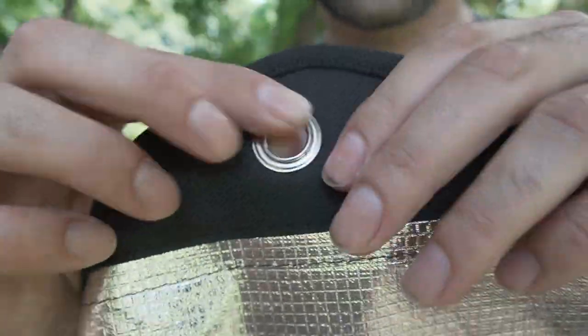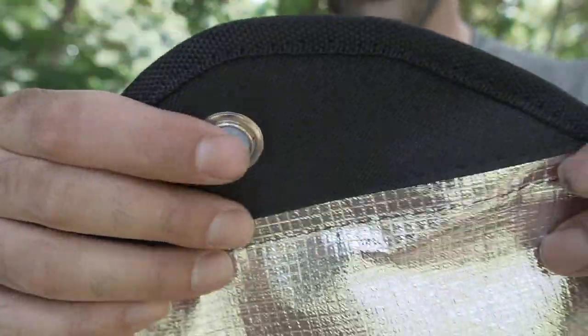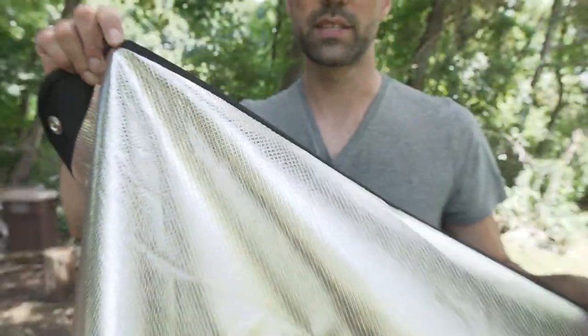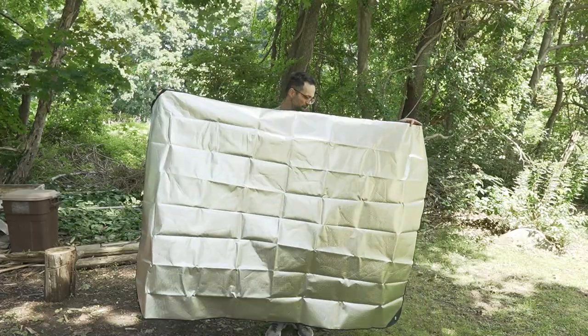All of the corners are reinforced with this canvas gusset and you have a grommet so you can tie off. The entire perimeter is sewn in with this nylon binding all the way around the entire blanket. So you have four grommets in total, one at each corner.